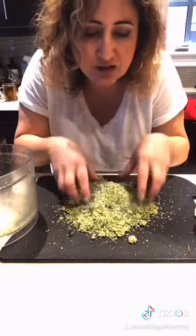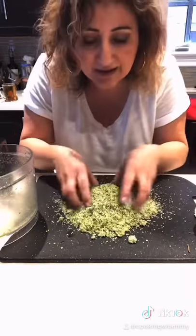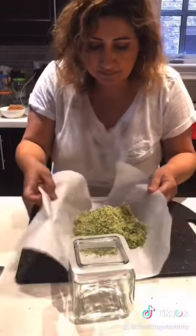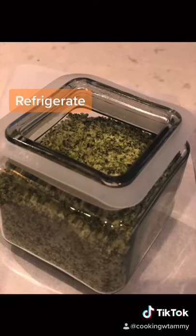Amazing with steaks, chicken, even fish. All this flavor and it smells amazing. Wow. Let's put it in a container. We're making rosemary salt.